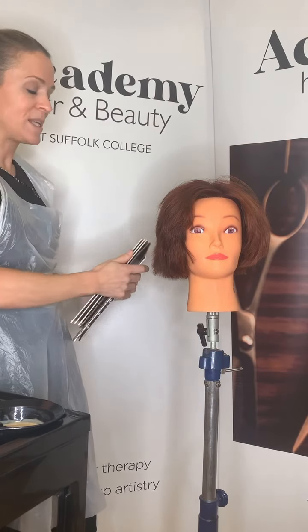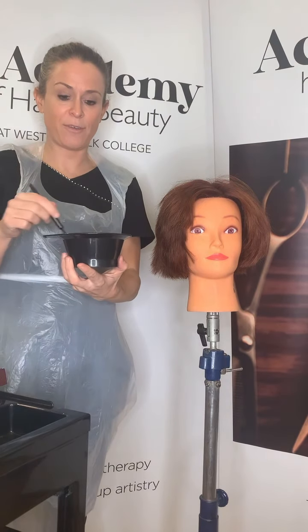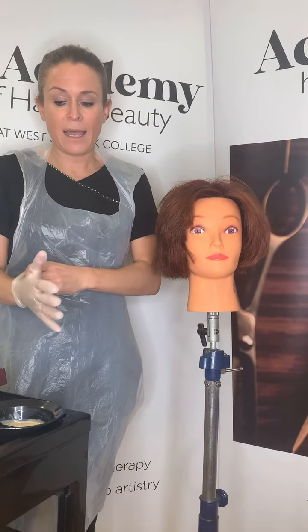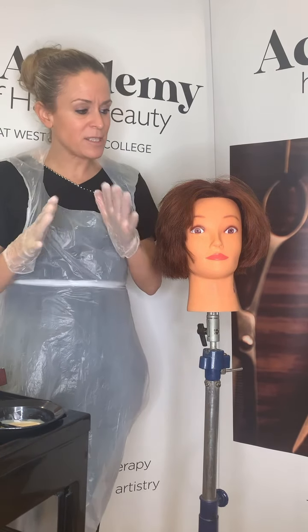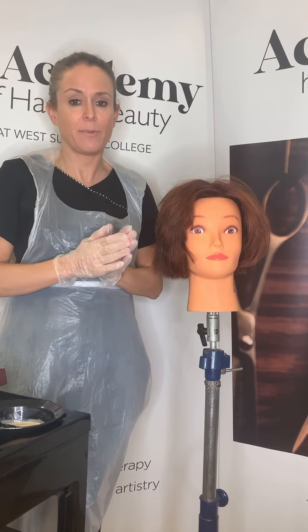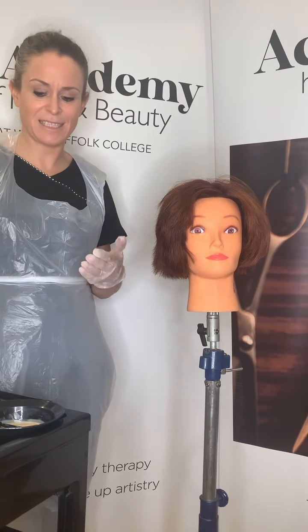She's a base 6 and I'm taking her to a 7, so I'm lifting one shade up, which means I only need 20 volume peroxide. I've mixed 7.35 with 20 vol using Majirel, which has a mixing ratio of 1 to 1.5. I've mixed half a tube — she doesn't have really abundant hair, so half a tube should be sufficient. I never over-mix because I risk throwing some away, and that doesn't help with sustainability.